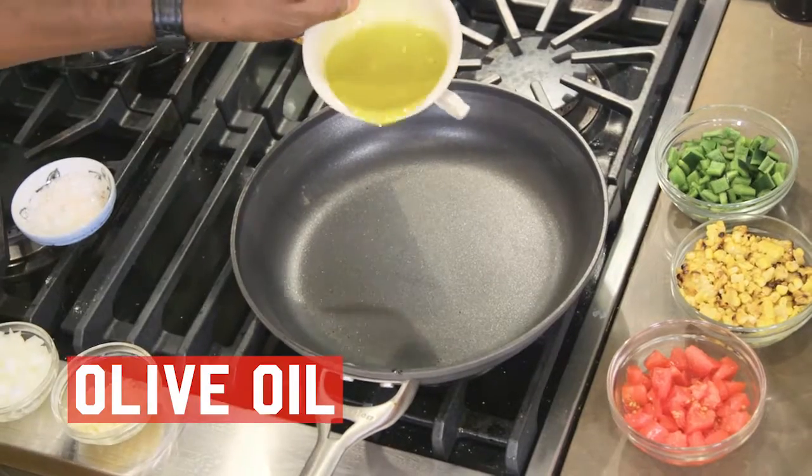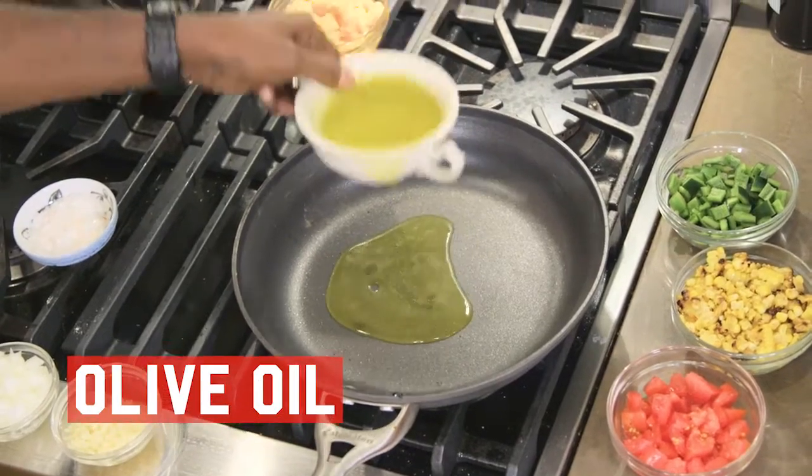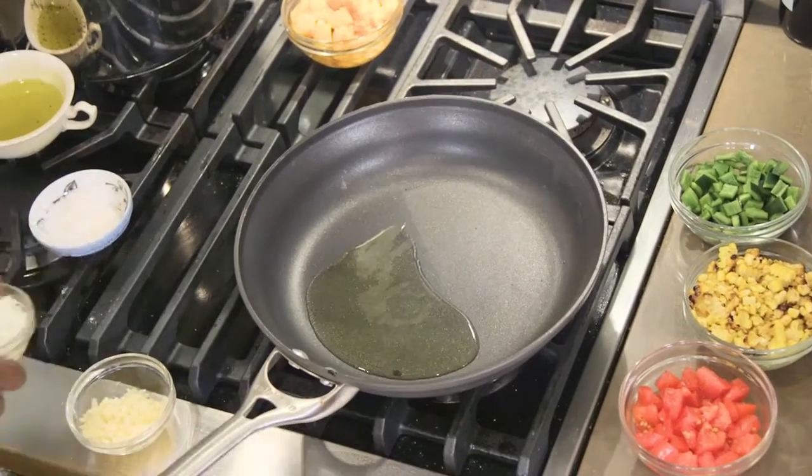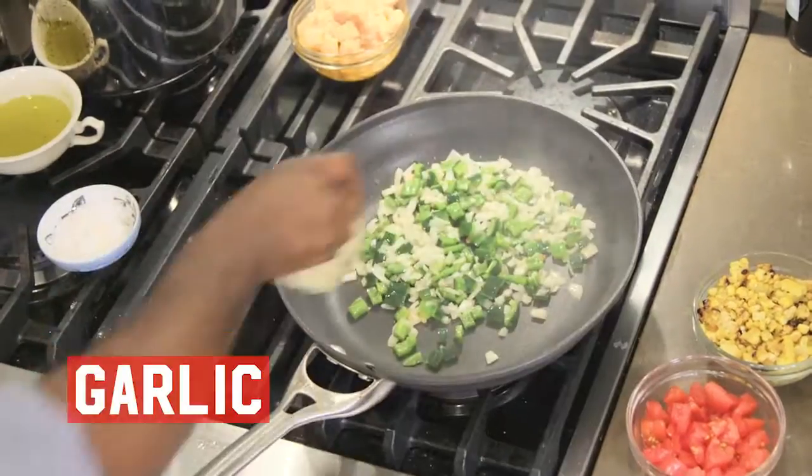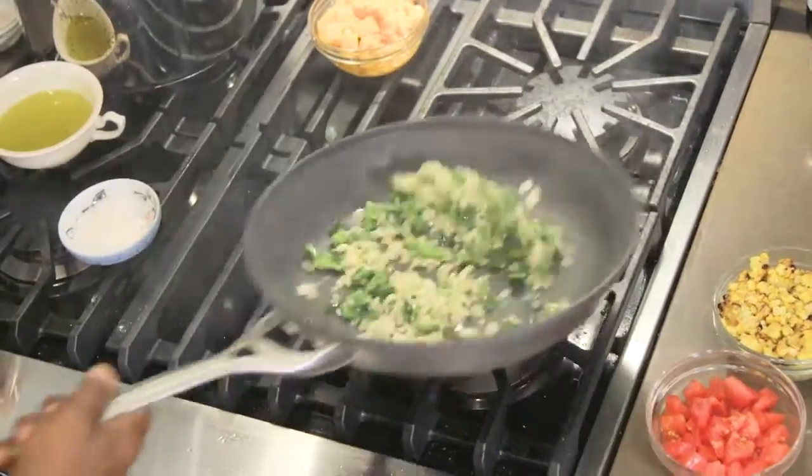So we're gonna start with olive oil. I like to cook with both butter and oil. Always start with the oil, because that can take the heat the best. We're gonna add in onions, poblanos, add in garlic. Succotash, that's really just a sauté.